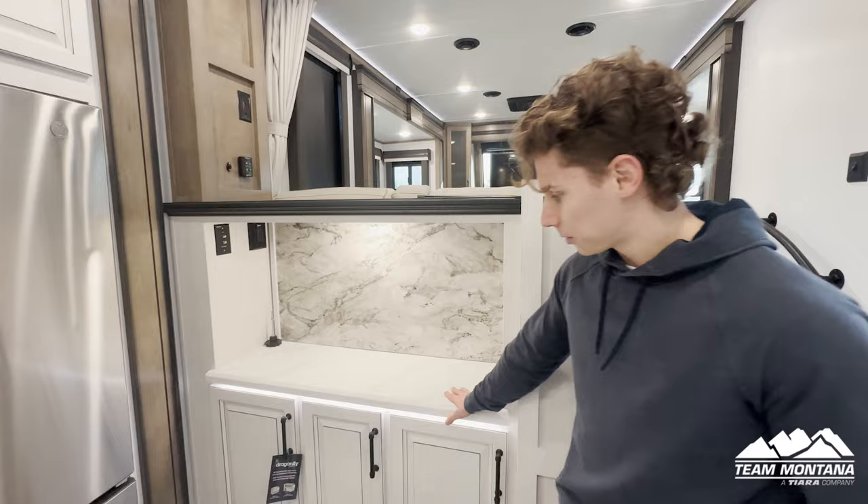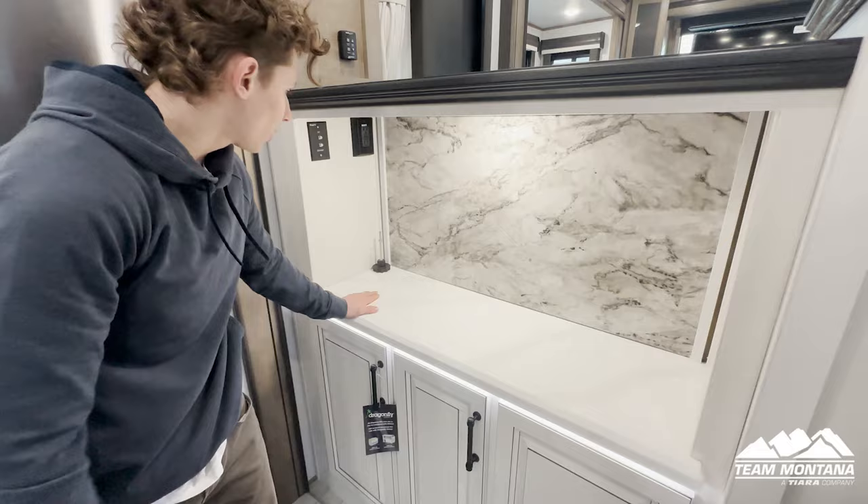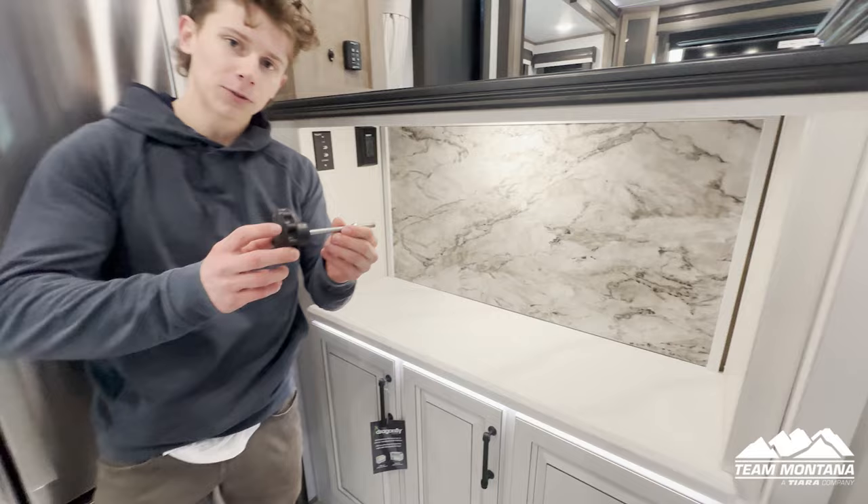Now that we're in the kitchen, starting on this countertop space right here — it comes with lots of areas for storage. You could put pots, pans, anything you really want down there, and it goes deep in there too. This area has the option for a TV setup — you have your TV plugs, plug-ins for your satellite, and a 110 outlet that you can plug in.